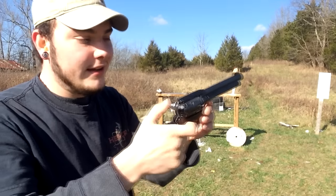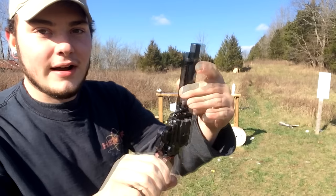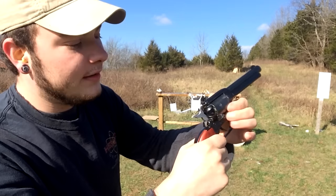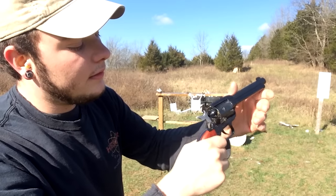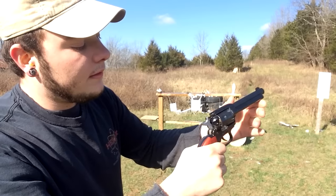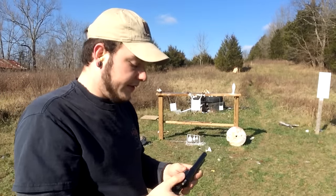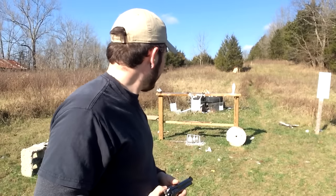I'll show you the unloading process — two clicks back, open your loading door, and you have this little ejector rod here to knock the shells out with. Just like that — ready to go again, safety is on. I'll shoot a few more things with it and then we'll move on to the .22 Magnum and see how that does.